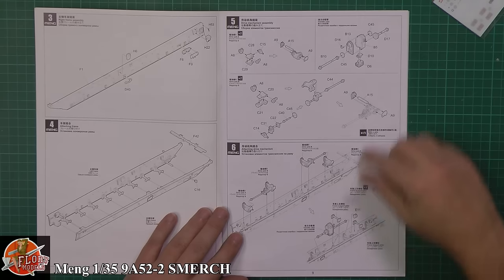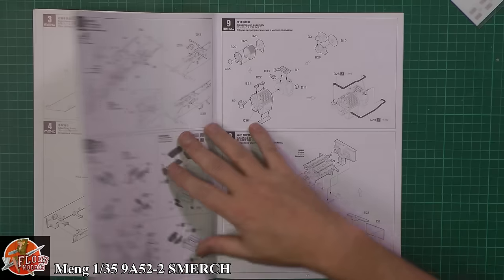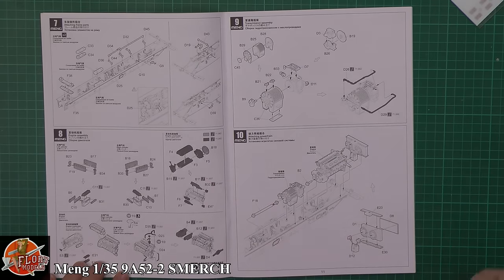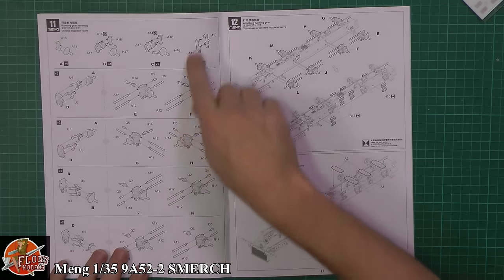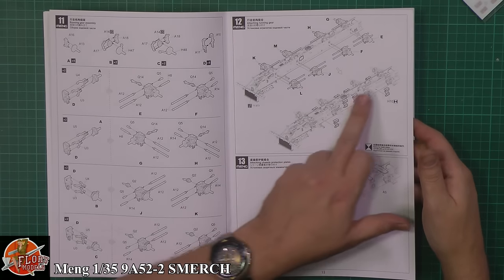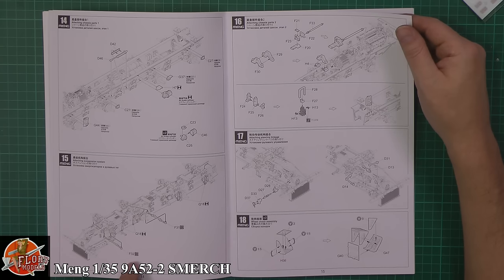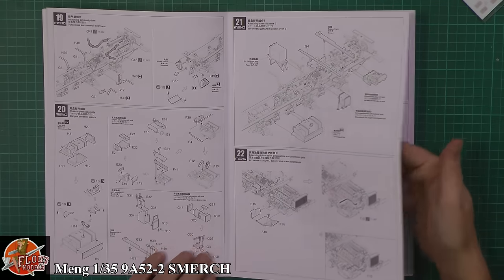Two halves going together and then lots of drive shaft, running gear, everything else like that — you can imagine it all working right the way underneath. It's pretty extensive. If you're into detailed models with working gear that you'll never see because it's underneath, it's all got it. Down here you've got a fully detailed engine system, all the different areas, the drive system. This is eight-wheel drive.